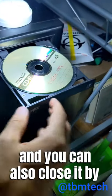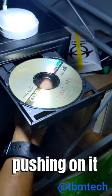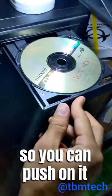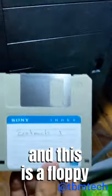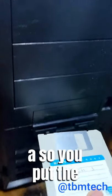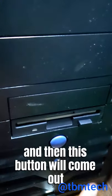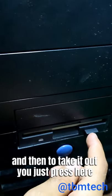So you put the CD in the drive there, and you can also close it by pushing on it. You push on it and it will close. And this is a floppy drive, and this is a floppy. You put the floppy in there like so, and then this button will come up, and to take it out you just press here and then it will come up.